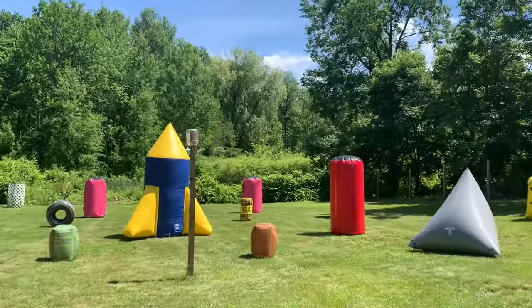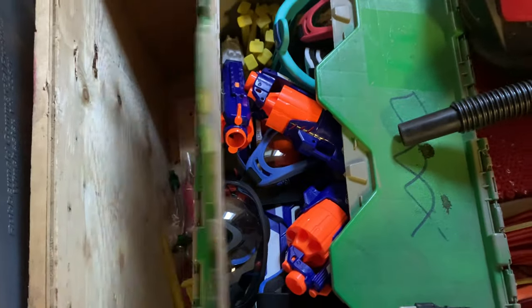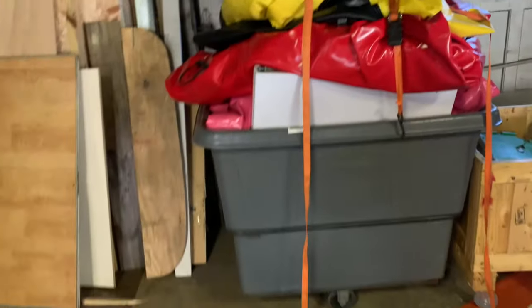This kid is super excited! So this is how we are storing everything now — in these bins. All the guns and goggles together, extra darts, and then all the bunkers are in these bins.